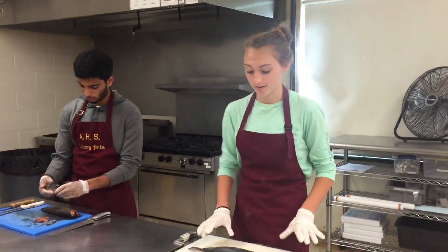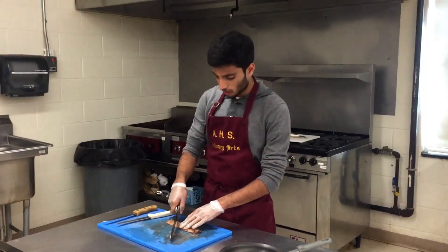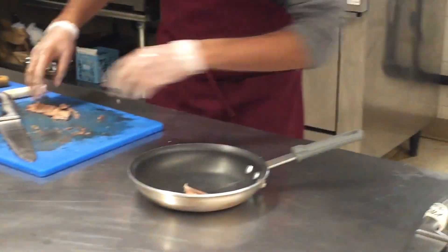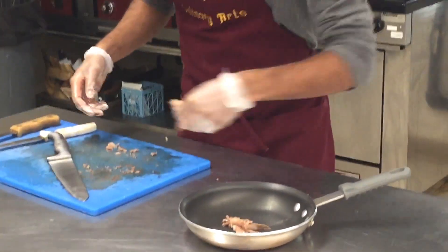I'm not doing that. I think I'll just cook mine whole. Time to chef it up. Much better.